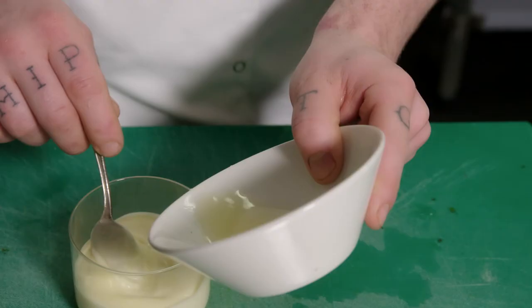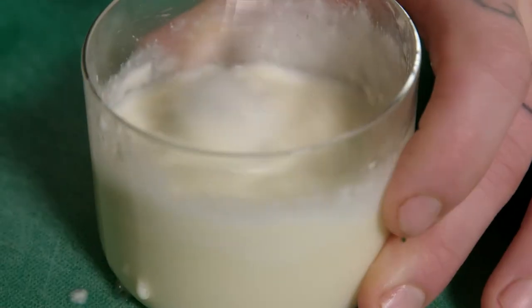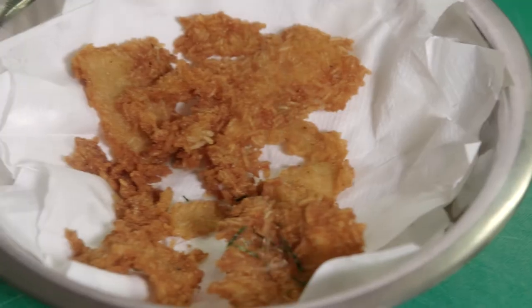Just gonna quickly make the lemon mayonnaise for the prawn tartare — mix the lemon juice into the mayonnaise and we're good to go. Just finish it with a little bit of the furikake seasoning.